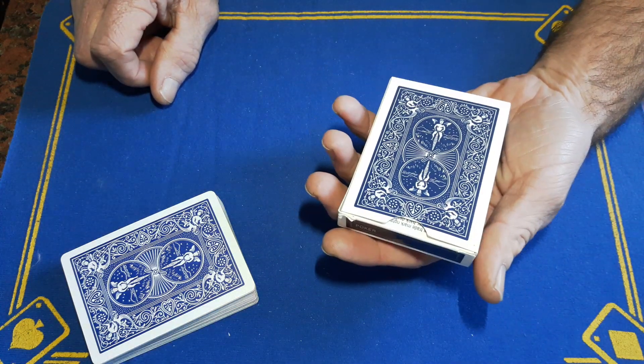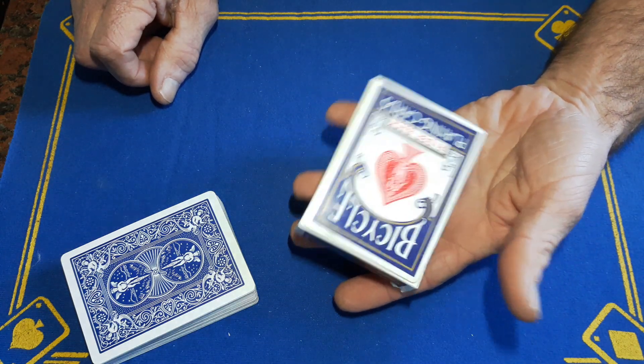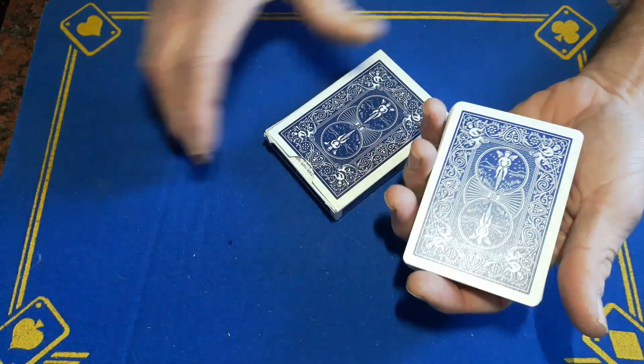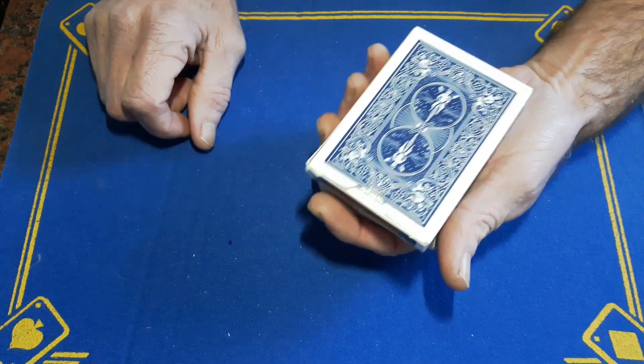While they're shuffling the cards, just do the box back up and hold the box. You can hold it whichever way you want — it's good holding it this way so they can see the top of the box and there's nothing suspicious going on. At some point they're going to finish shuffling and you're going to take the cards back.